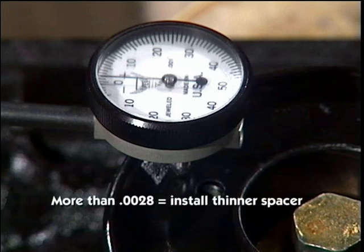If the in-play is greater than .0028, replace the spacer with a thinner one or carefully sand this one down on a flat block. We are happy with the in-play on this engine.